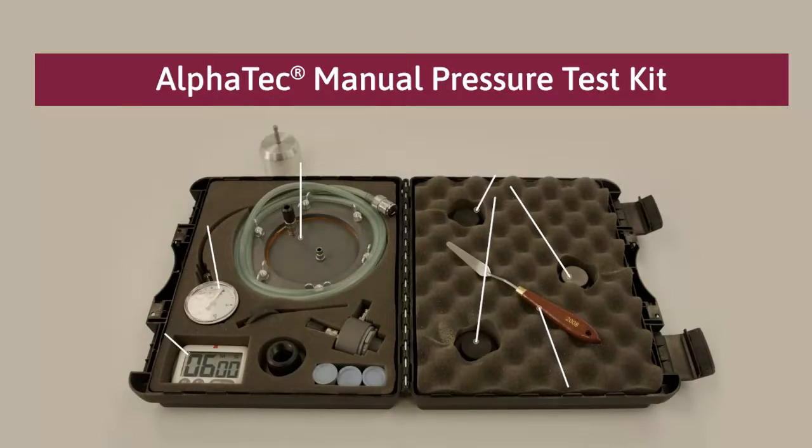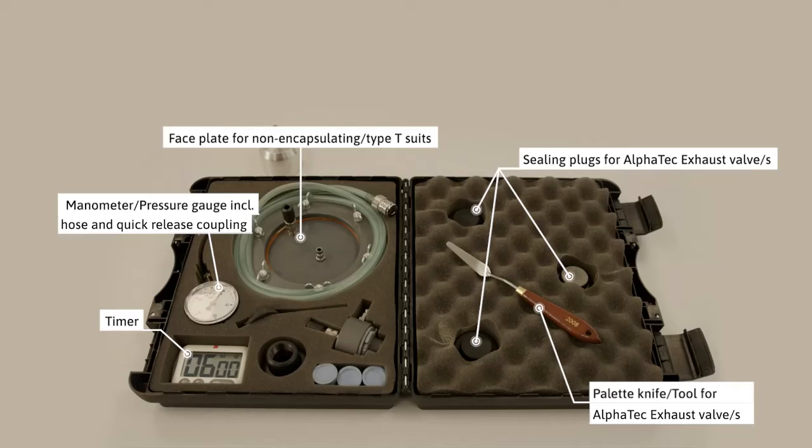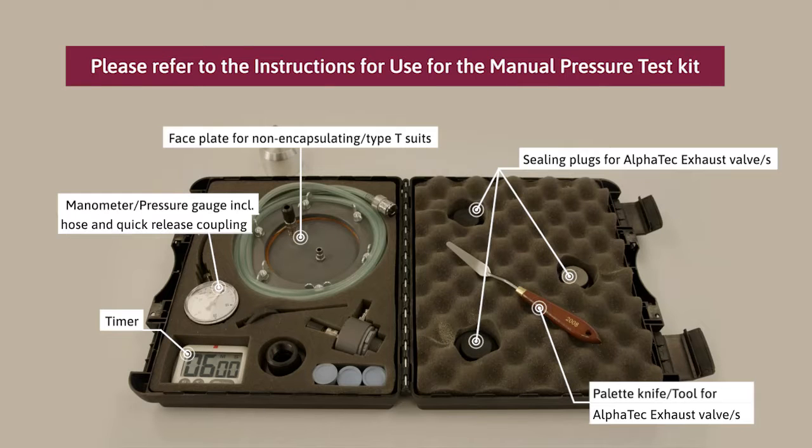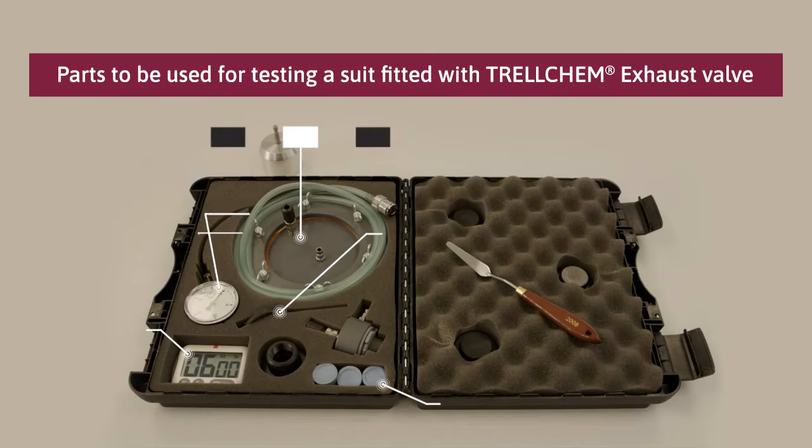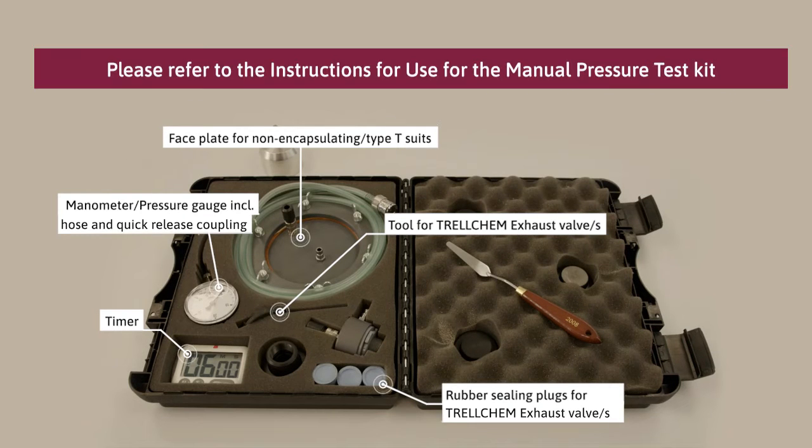Check the content of your test kit to find the correct components for the pressure test. If you have an older suit fitted with the Trelchum exhaust valve, these are the parts you need for testing.